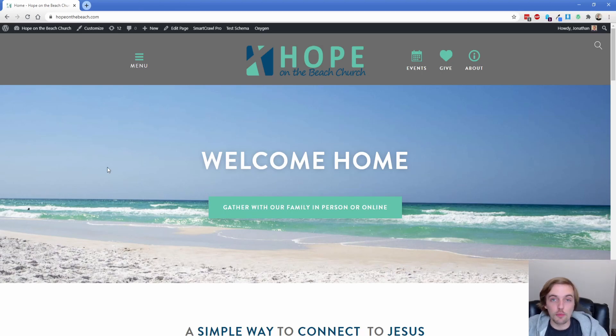I was pretty excited with this website because of the flexibility it gives the client — they can achieve pretty much everything without having to get into Oxygen. I hope you enjoyed this site tour. If you want to see more, definitely let me know, and if you have a site you'd like to showcase, please feel free to share it with me. As always, thank you so much for watching, and I'll see you in a future video.